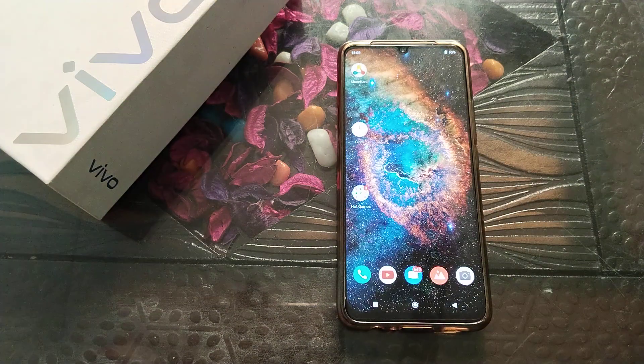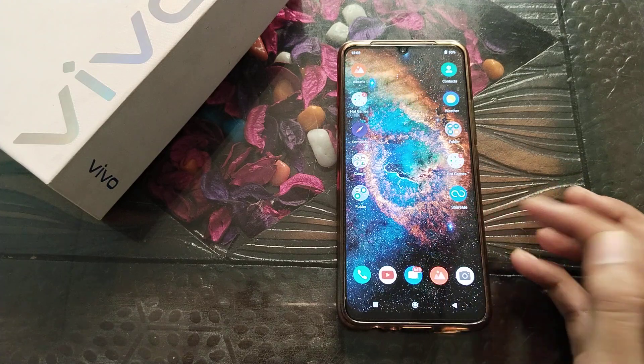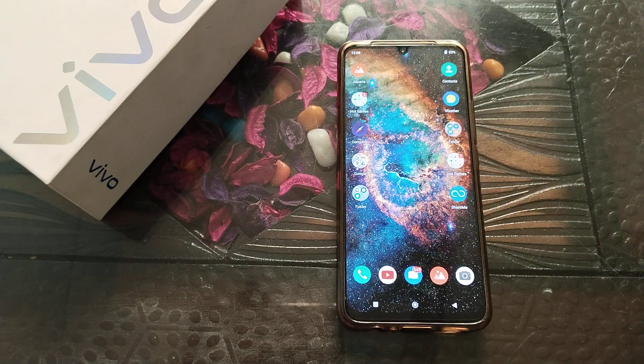Your phone will never vibrate when someone calls you. I hope you have understood how to change the vibrate for call setting in vivo phone. That's it — thanks for watching. Please go and like and subscribe to my channel, and I will see you in the next video with a new topic.